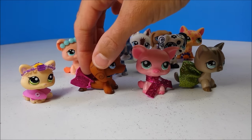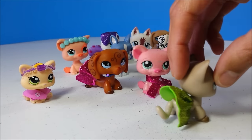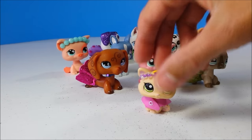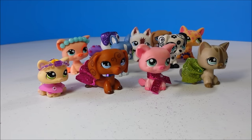Hey guys, today I'm making these little skirts and this little scarf for the pets, and then I'll also show you how I made this super easy little headband. Always ask a parent for help before starting any craft.